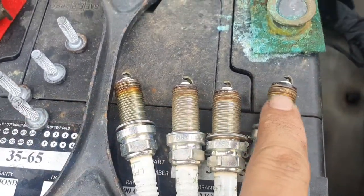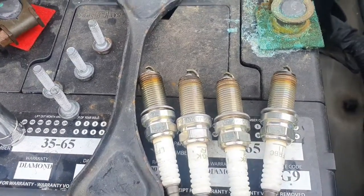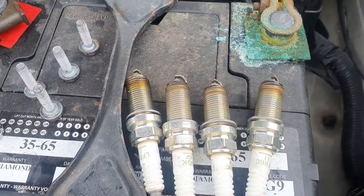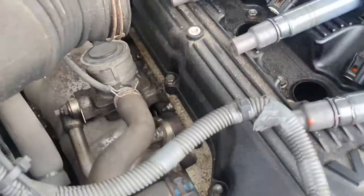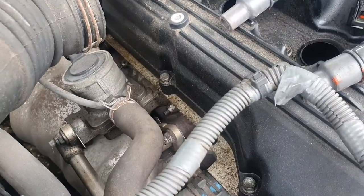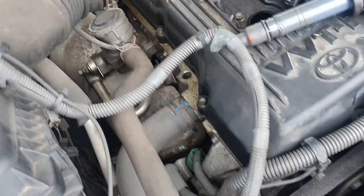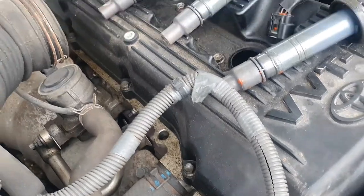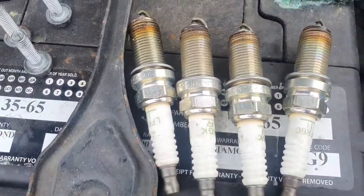The spark plugs are out. As you can see — one, two, three, and four — they look in pretty good condition, which means the motor is pretty healthy. While removing the spark plugs, I found that the valve cover is showing signs of leaking. You can actually smell a small amount of oil burning from the engine bay when driving with the windows down. So I'm going to order a valve cover gasket and do a video on that.